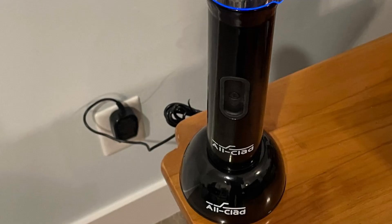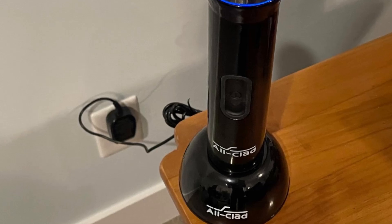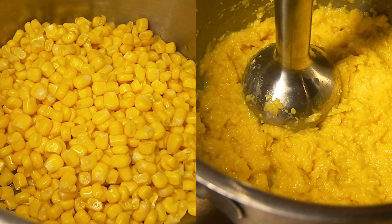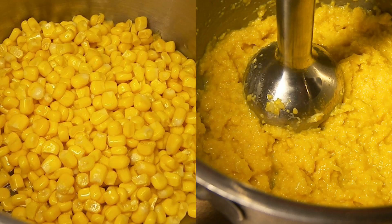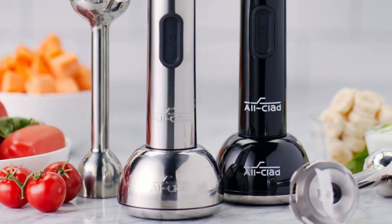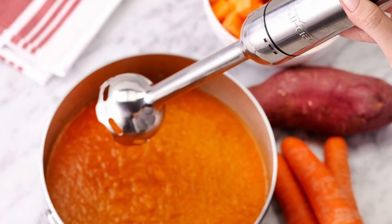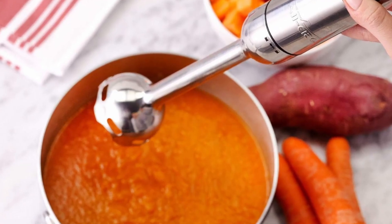The hand blender comes with a fast-charging base, allowing for quick recharges. The battery provides up to nine minutes of continuous blending time, which is ample for most kitchen tasks. While this runtime may not be sufficient for extensive blending sessions, the quick charge ensures that you're not waiting long to get back to your culinary creations.